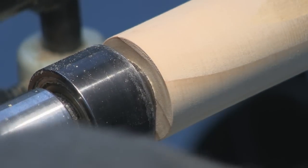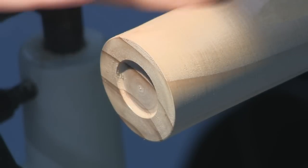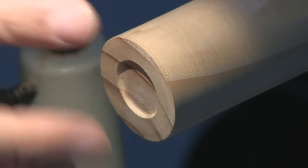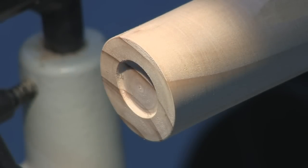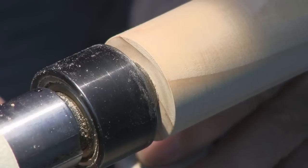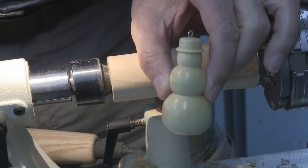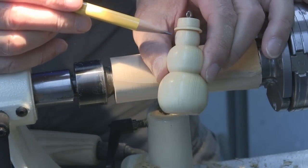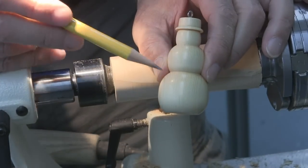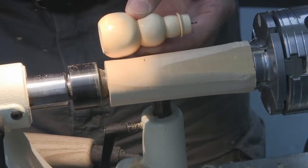I've got good support from the tailstock and no indentations on the bottom of my snowman. This one I'll just show you how to make in plain wood with no finish, but if I were going to put a clear shiny finish on it, I'd sand and finish the bottom now. There are no set proportions for a snowman — they come in all different sizes and shapes. I'll use an existing snowman as a guide, laying it on there to mark the top of the body.